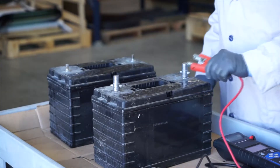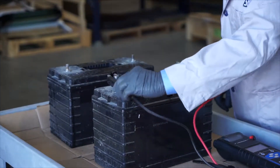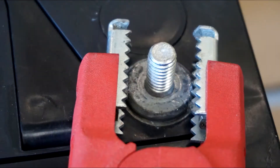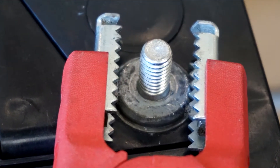Now we can connect the tester's leads — positive to positive and negative to negative. If you don't have access to the battery post adapters, be sure that your tester leads are on the lead pad.